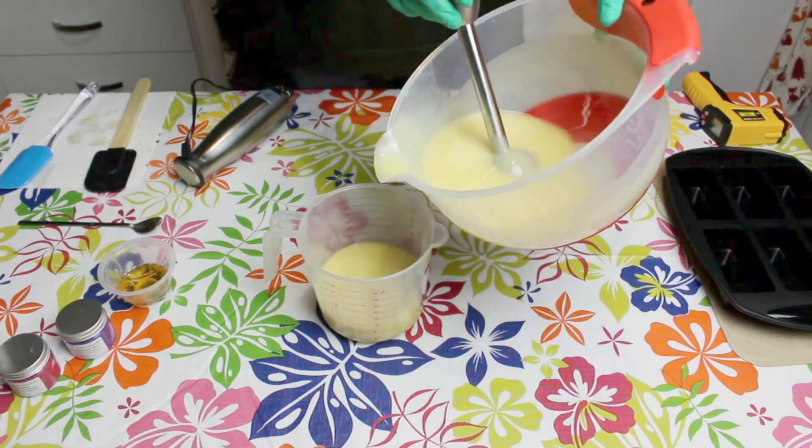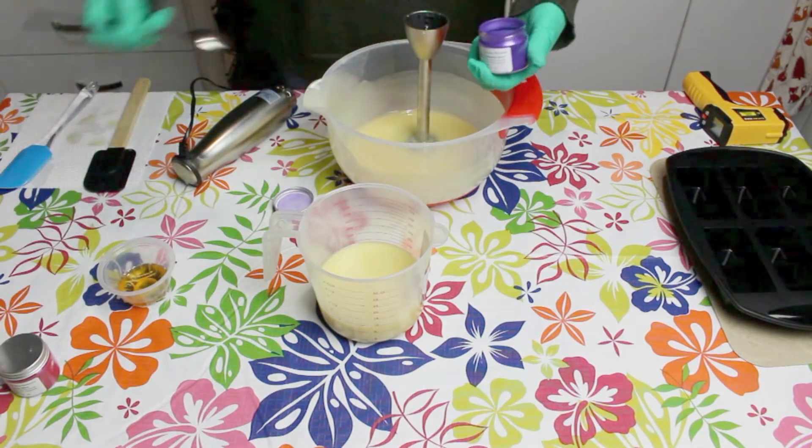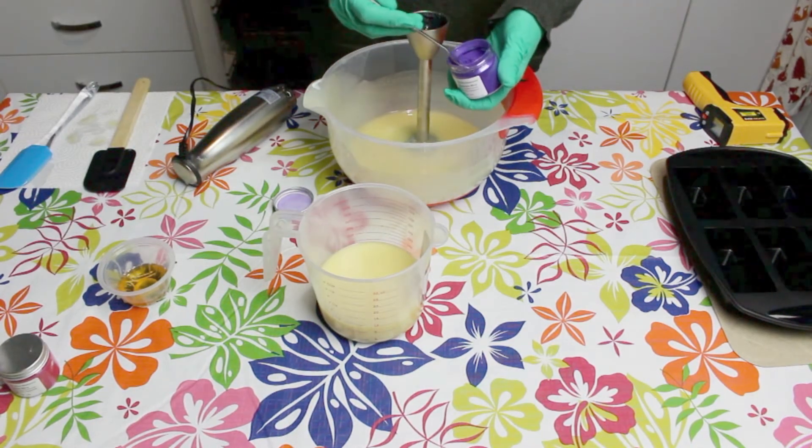I've divided this mixture up. About one third will be a nice pink colour and the main batch a purple.